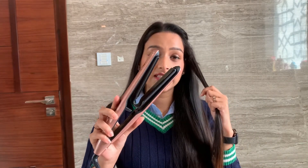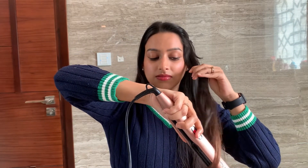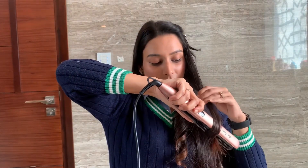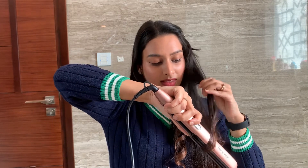Now that this has heated up, let's start styling. I'm going to use a good old technique — style your hair like this and then take it downwards, just glide it downwards. See how beautiful that curl is, and you actually saw how easy that was — super easy! I'm going to do one more strand before I show you how beautifully you can straighten your hair. Again, wrap your hair around it and then gently just slide it down. Another beautiful curl!